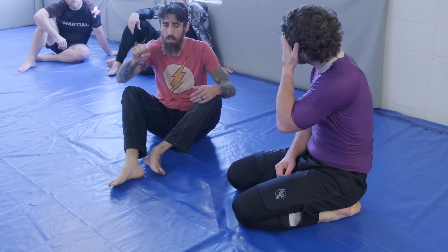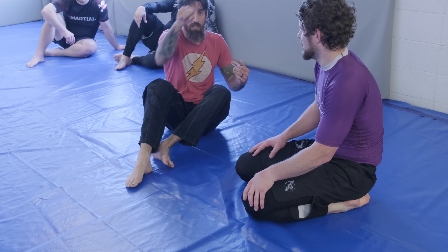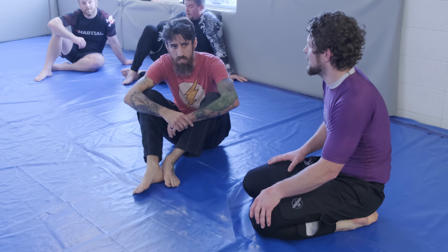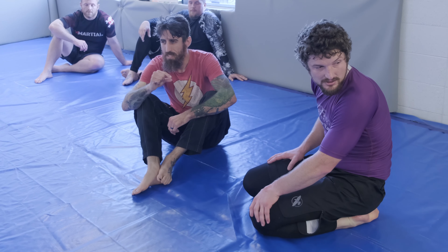In the gi, it's a little easier to control because you have a pant grip — that outside pant grip — and then you can really stiff arm it. This way with the seat cup it works just the same, but with a slight bit less control.